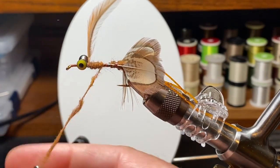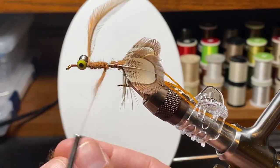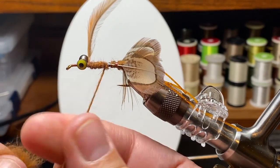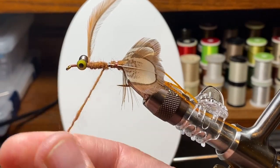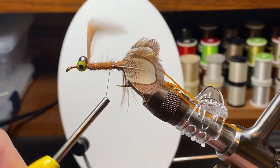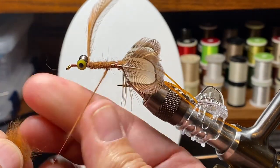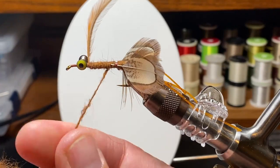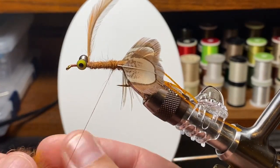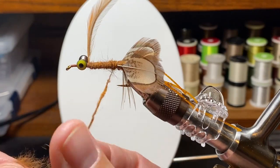This fly can be tied in whatever color you want. I think red eyes add something to these; yellow eyes are what I had on hand. A smaller version of this is also a great trout fly — here in Pennsylvania there's a lot of talk about folks doing really well on crayfish patterns in the Little Juniata. I'd be inclined to go smaller for trout; not all trout I'm after are 26 inches long and eating two- or three-inch crayfish.